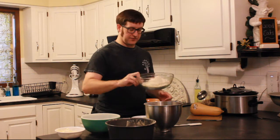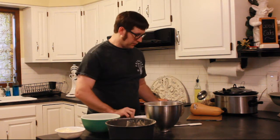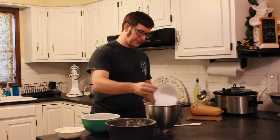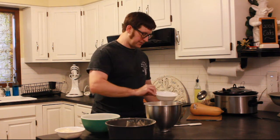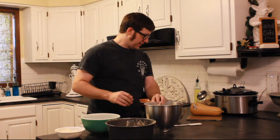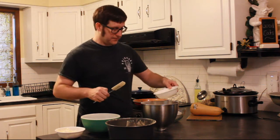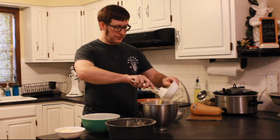We're going to take three and a half cups of the Carbquik. We've got one and a half cups of Splenda, which is the sucralose — I use the generic Walmart brand because I'm cheap. Then we use three quarters of a cup of butter, melted.